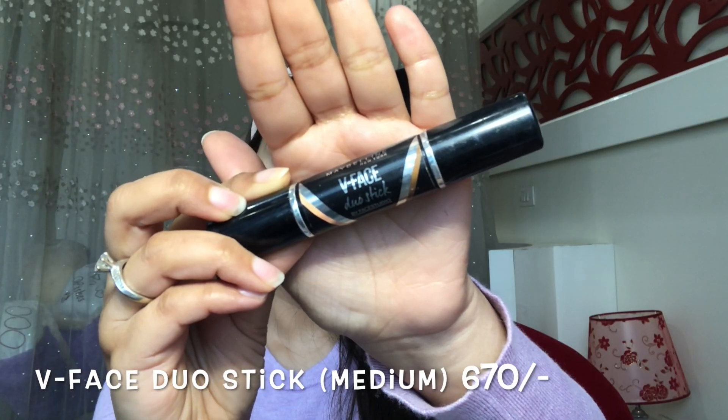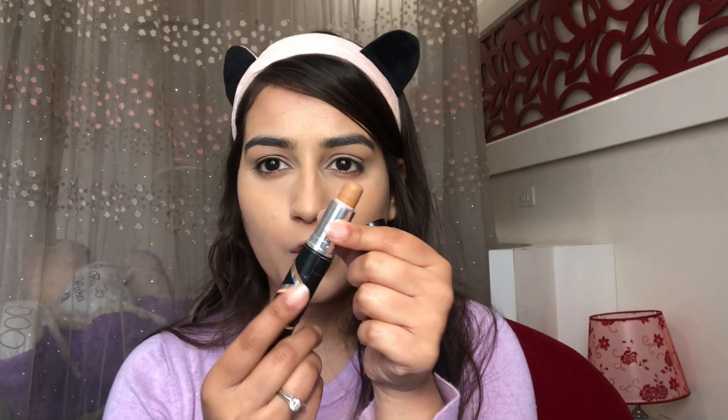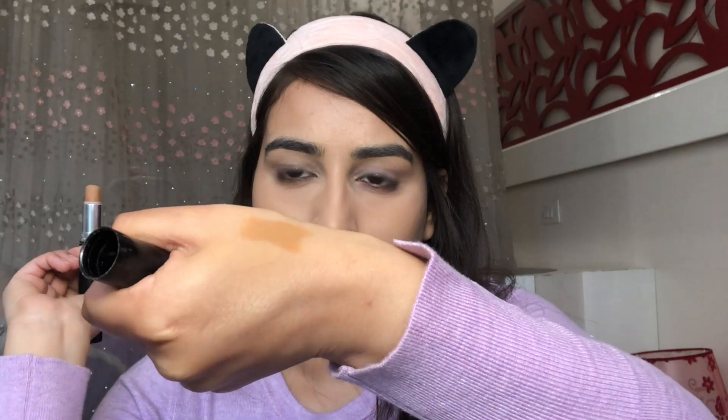Next up I'm going to use this contour stick — it's the same one I suggested in my contouring and highlighting video. It has a contour shade and a highlighting shade on the other end, so I'm going to contour my face using this product.